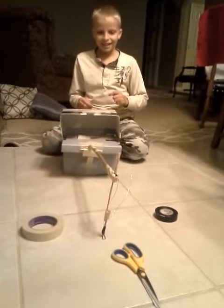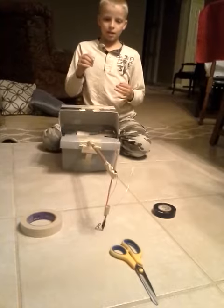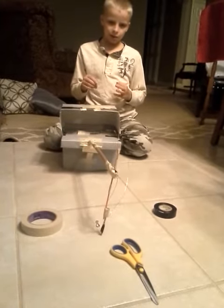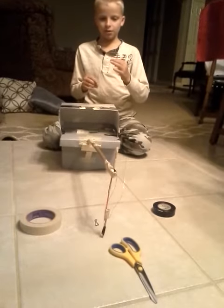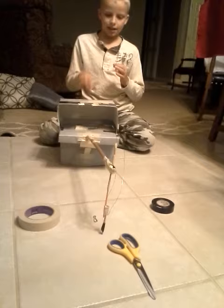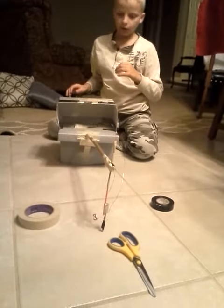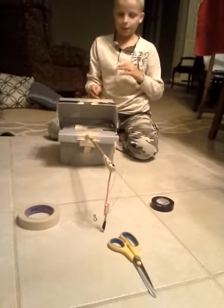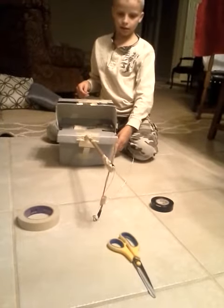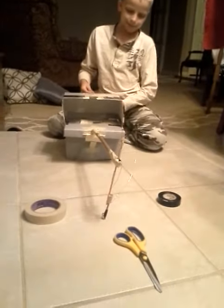This control makes the arm go backward, and this control makes it go forward. When you pull on it, it goes to the top, so it goes forward. And then this one goes down here, so when you pull on it, it goes backward.